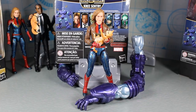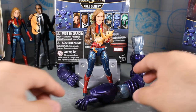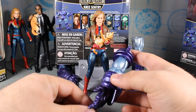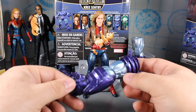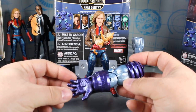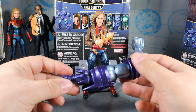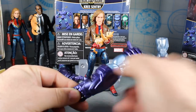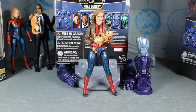Here is the Captain Marvel figure out of the package. Before we take a close look at the figure, let's first look at the Kree Sentry Build-A-Figure arm. This is the left arm for the Kree Sentry, just like the right arm which we already saw. Lots of awesome purple metallic and that metallic gray silver color. The sculpt looks pretty darn good. We'll take a closer look as we put the Build-A-Figure together all in its own video later on.